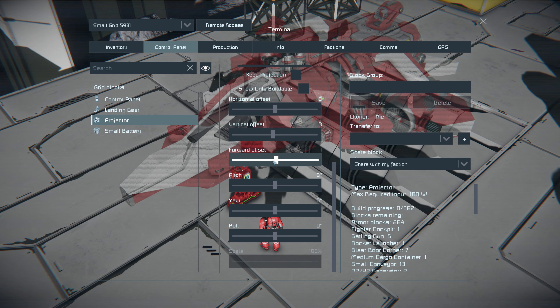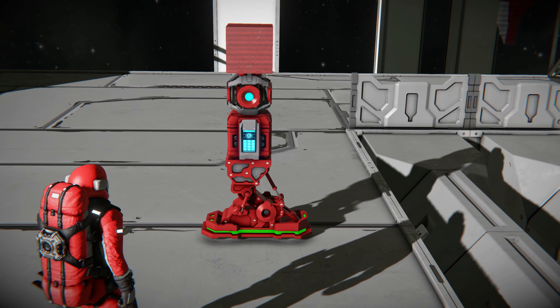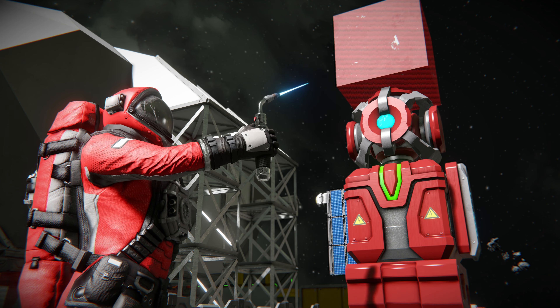Lowering the UI background opacity will make it easier to align the blueprint. The projection needs to be attached to the projecting grid. Marking 'show any buildable' makes it easy to print blueprints by hand. Now you're ready to print.